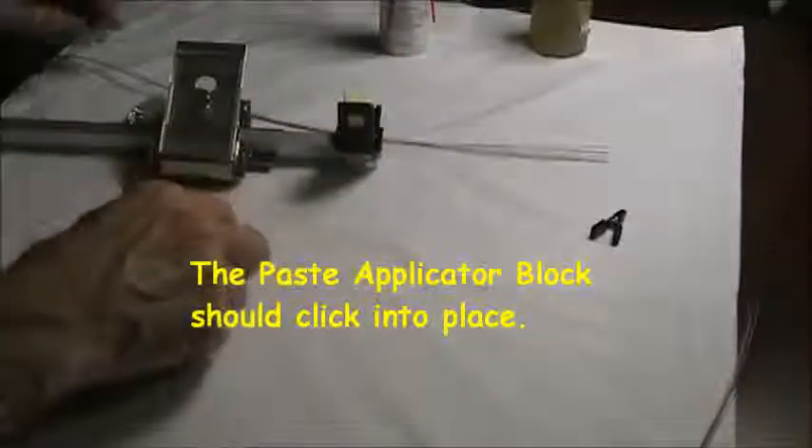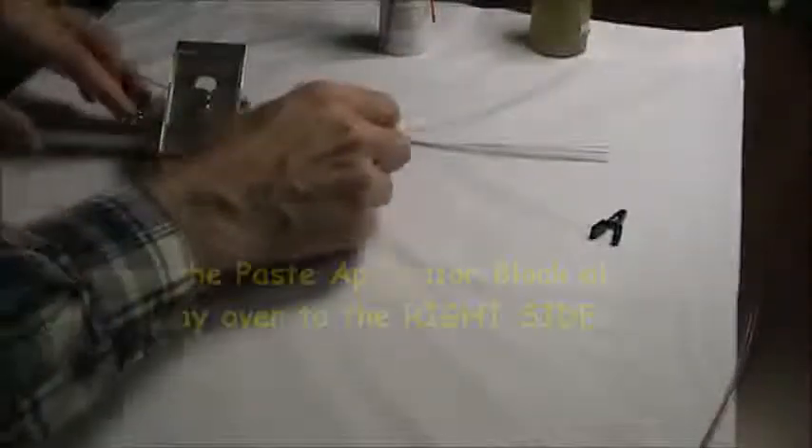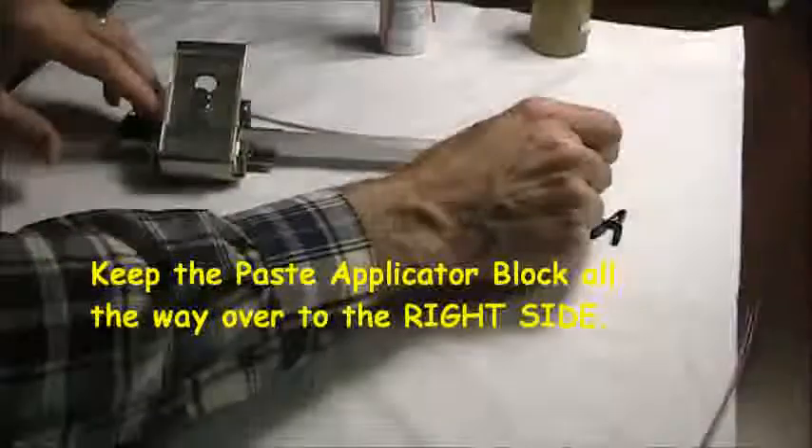We'll just keep it open while we're loading the fibers and we want to keep it all the way over to the right. So again, the cable...